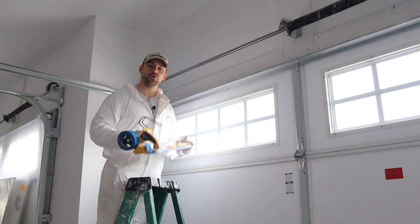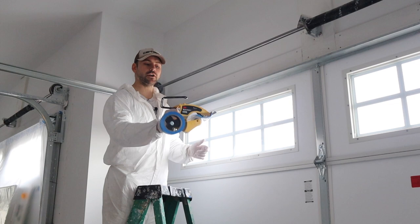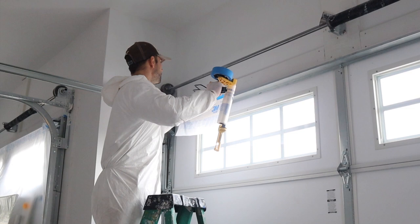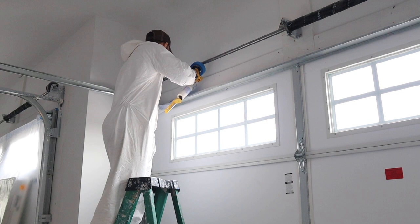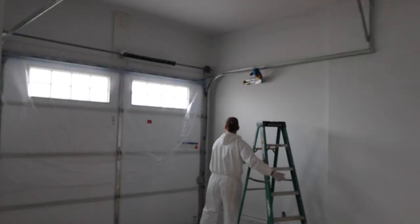The first thing we need to do is tape up the garage doors. I like to use this 3M masker — this is the M3000 — and I've got the six-foot film on it. I just stretch it out and tape up right along the top of the garage door. This garage door is actually eight feet tall, but the six-foot film is enough to cover and protect it from overspray.